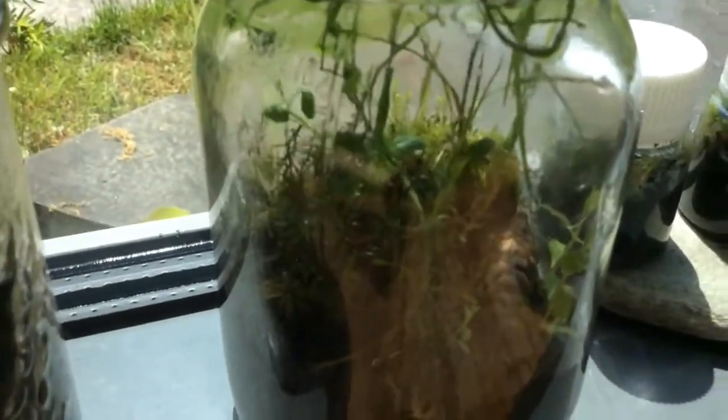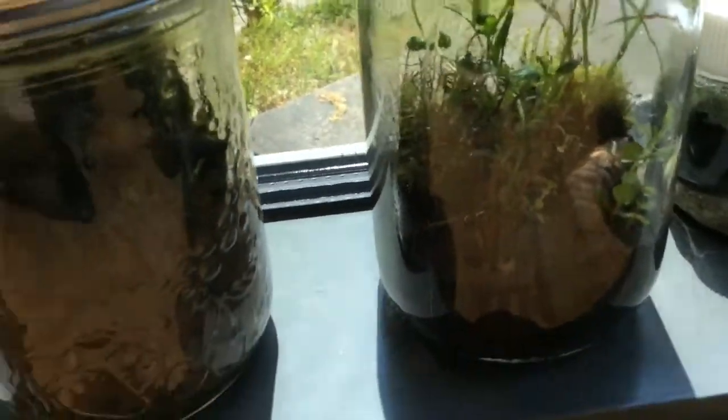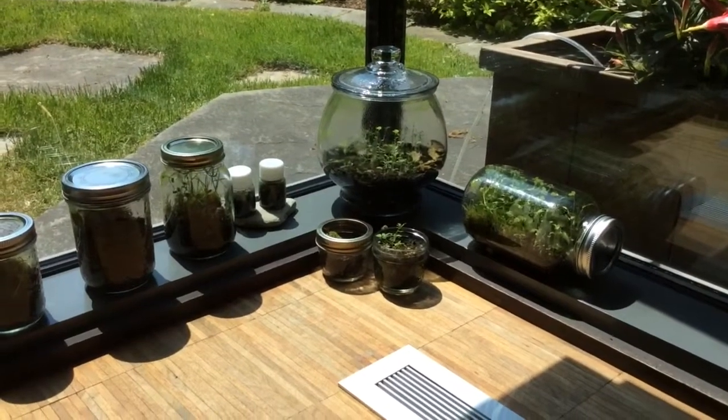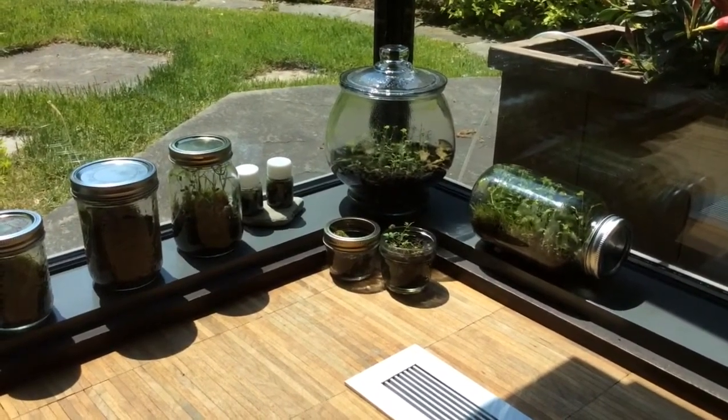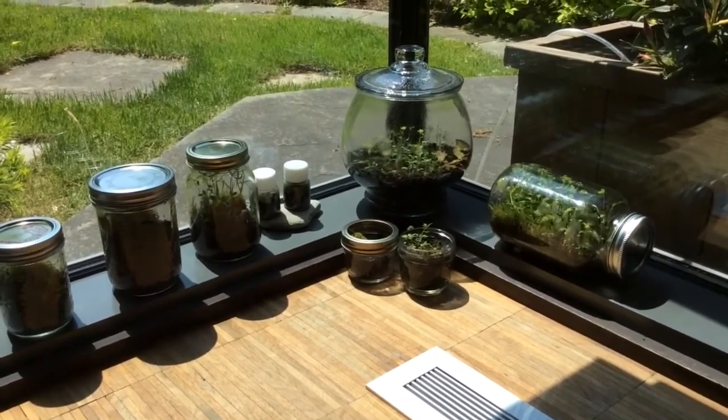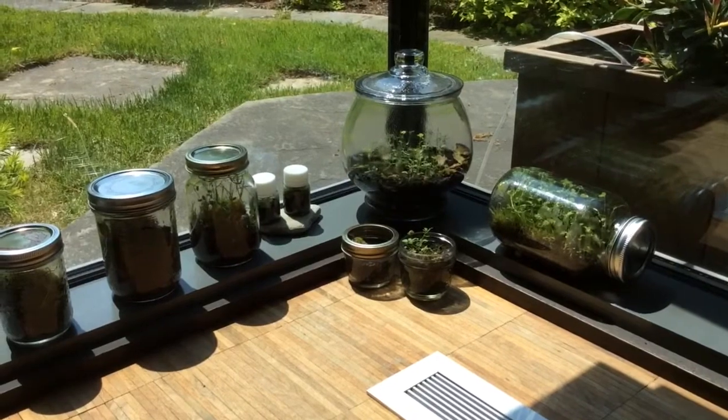I'm pretty sad because this one is all dead — it's not going very well. I haven't put much effort into this one and it's not a very good terrarium. I think I'll just empty it in the forest and start a new one with this jar. Thanks for watching! If you want more terrarium videos like this one, or a tutorial on how to make one, please smash the like button down below or even subscribe. Thank you for watching!